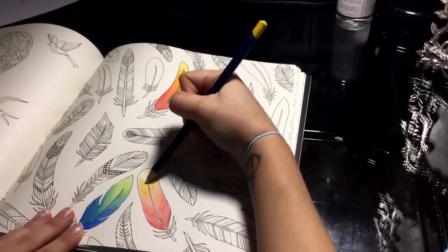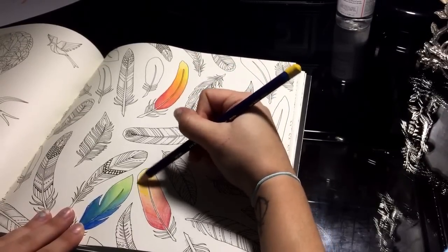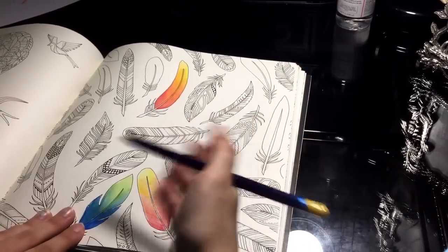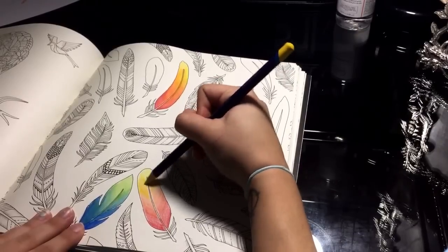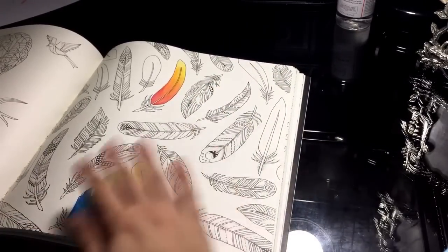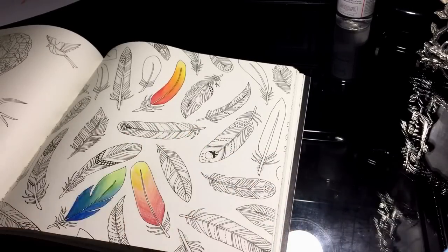I'm noticing that these pencils do crumble a little bit — they leave behind a little bit of dust, and when you wipe it, sometimes it does leave some residue on the page. So just be careful — blow it off if you can, or use one of those feather duster brushes to sweep it off.